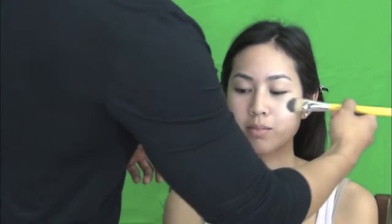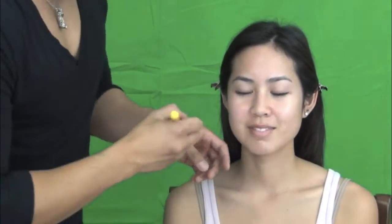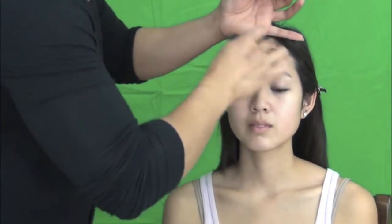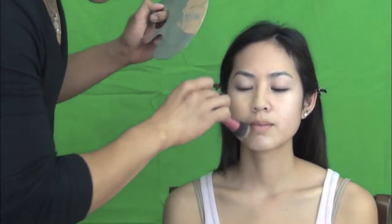This is my bride Amy. This is her before her makeup and this is her finished look. I start by using Clinique Dramatically Different Moisturizing Gel for combination oily to oily skin. I always use this moisturizer for brides because I don't want them to have oily skin during the day.